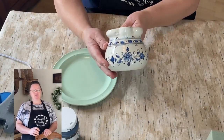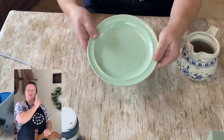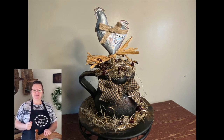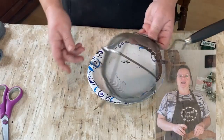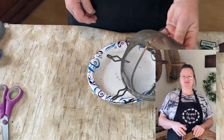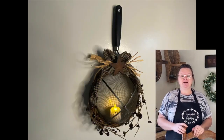Hello my crafty loving friends. Welcome to Repurpose My Way. I'm Shelley. Today we're going to take this plate and this creamer crock and make it into this. And then we're going to take this old strainer, some pit berries, and a bunch of other stuff, and make this. So stick around and see how I do that today.